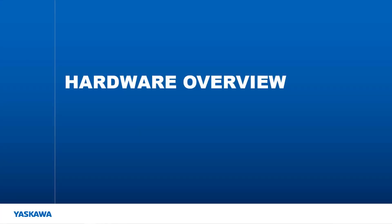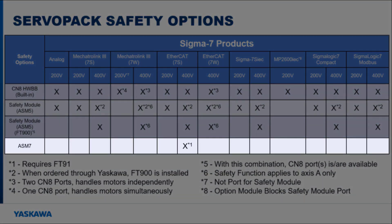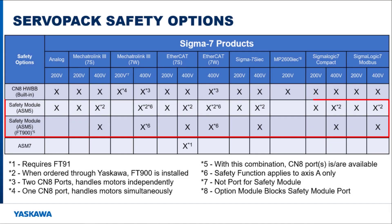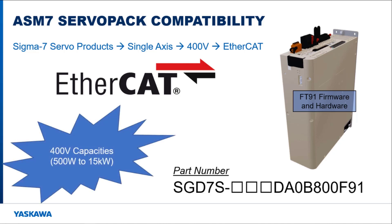Current compatibility of the ASM-7 card with the Sigma-7 product line is limited when compared to the ASM-5 option card and the CN8 safety port. Looking at this chart, the ASM-7 is only available on single-axis EtherCAT drives that are 400V, and the drive also has to have FT-91 hardware and firmware. All current ampacity sizes are available in the FT-91 hardware and firmware, which is required to use the ASM-7 option cards.